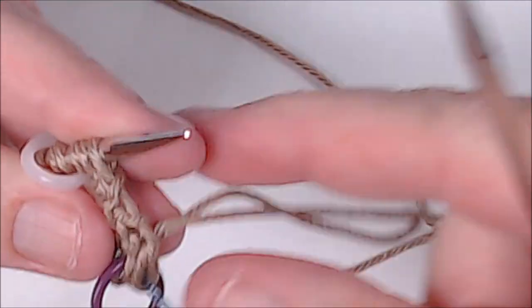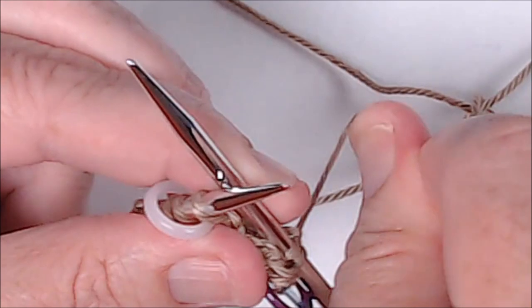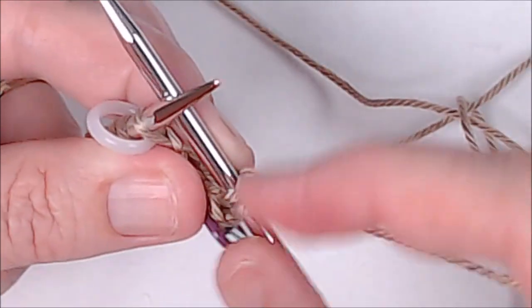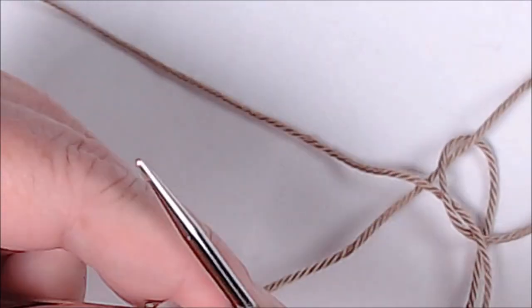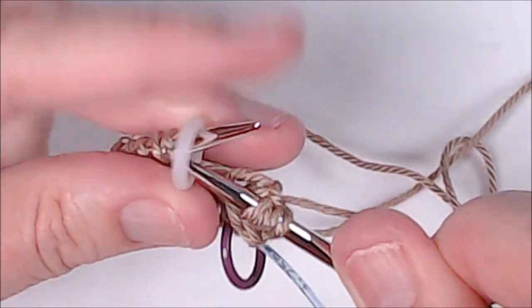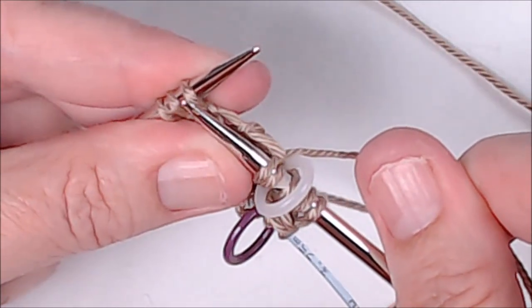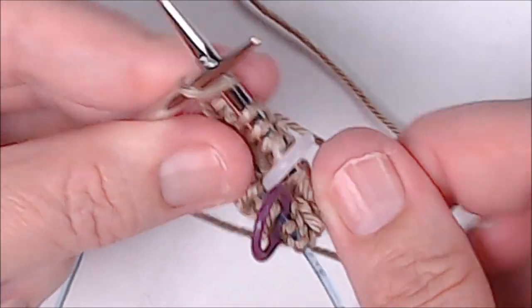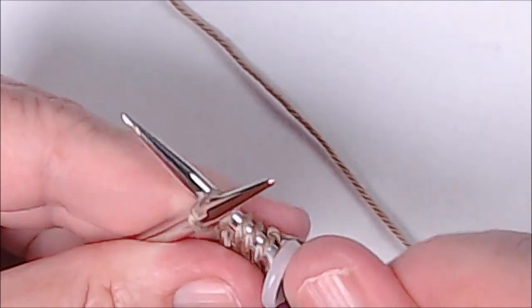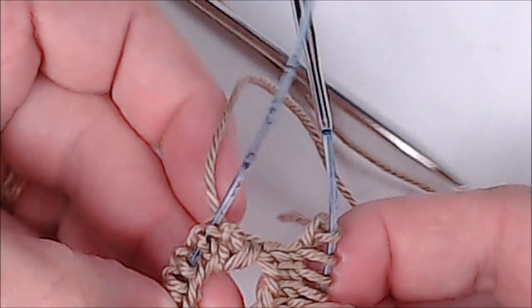I'm going to knit to that last stitch. Again I'm going to pull pretty tight - I knit two stitches and then pull really really tight to close up that gap so there won't be a ladder effect. I do an increase in this next stitch: knit into the front and the back. Move my marker. Knit to the last stitch - this would be needle number three - last stitch, knit into the front and the back. I've completed row one.